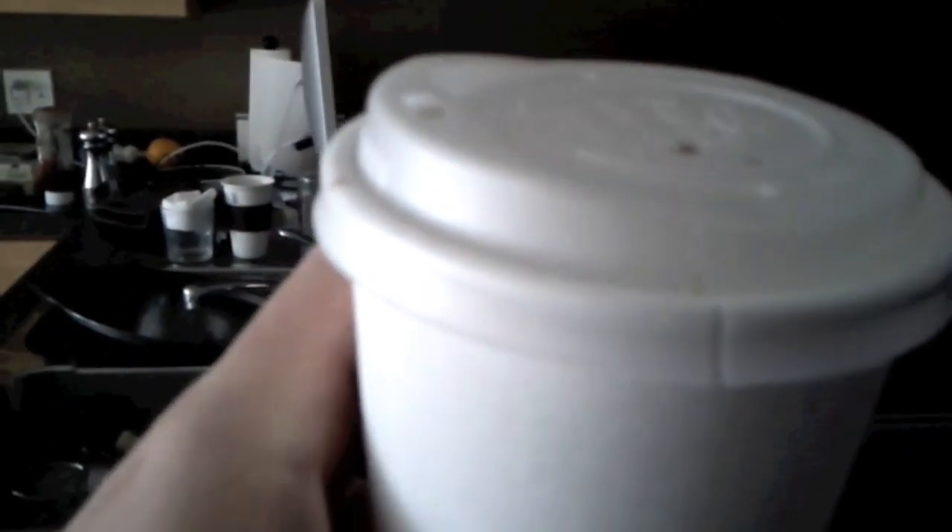The only thing I noticed is this one has a little crack in the lid. I don't know if it was just from me handling it. This one did okay — it's kind of a little wrinkled on the side, but it's still in good shape. And the little tiny cup did really well here as well.